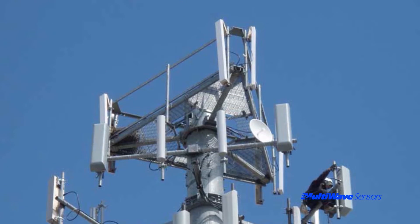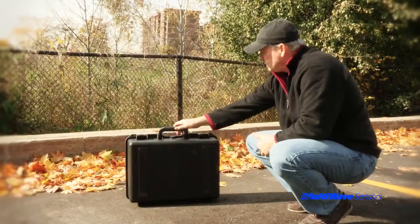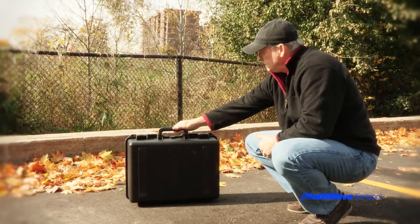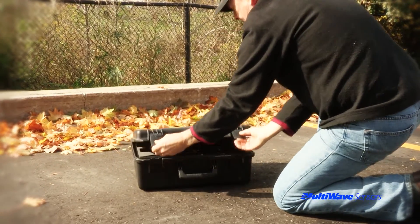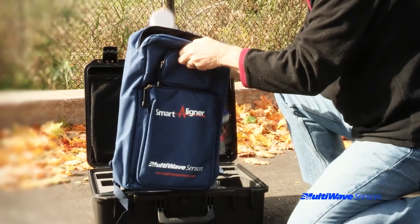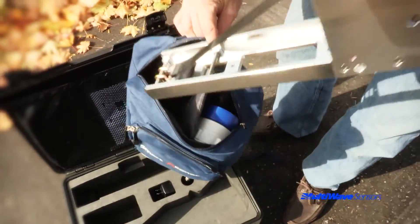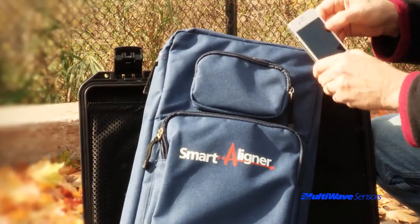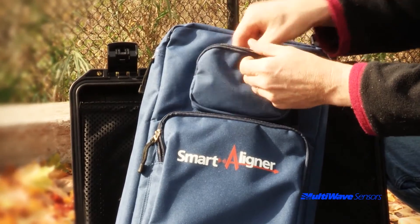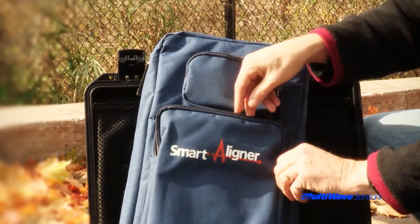In preparing to go up the tower, you need to consider how the equipment will get to the rad setter. If you have a rope pull, you can transport the whole case as long as you have a suitable place to secure the case and open it up. If there is no option to store the case at the rad setter, you can load the tool and bracket into the custom backpack so that the key components of the Smart Aligner system go up with the tower hand. There are two additional pouches on the backpack for storing other equipment such as your smartphone and optional accessories.